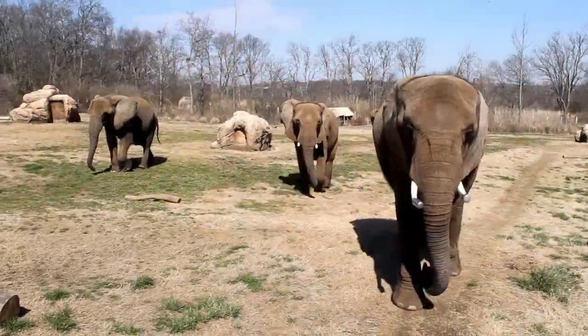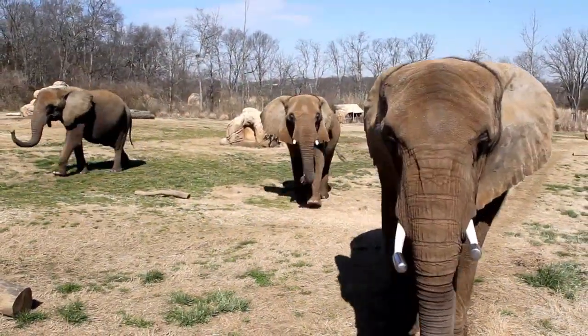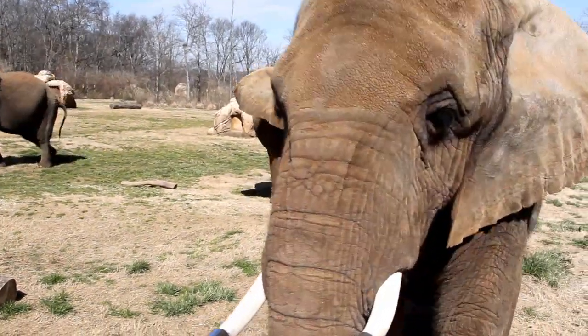It's quite impressive, and a lot of sounds the elephants make we can't even hear because they're infrasound, below the human range.